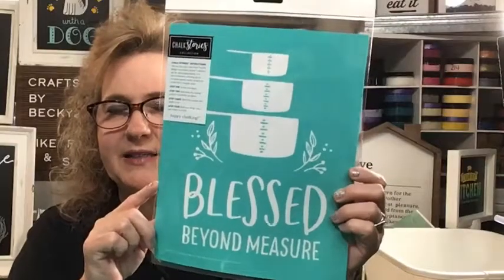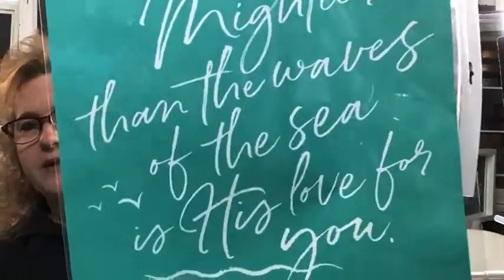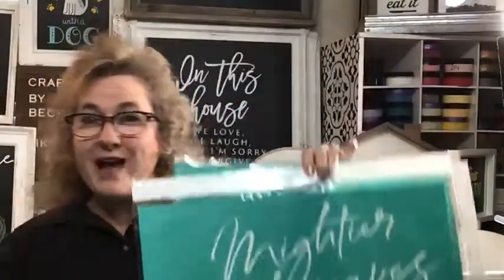I want to start off today with just kind of showing you our transfers and the different sizes that we have. This is our size A transfer — it's a 5x7. This is a size B, it's an 8.5x11. This is a size C, it's a 12x18. And then we have an 18x18, and we even have an 18x24. Look at this — this is like a statement piece.